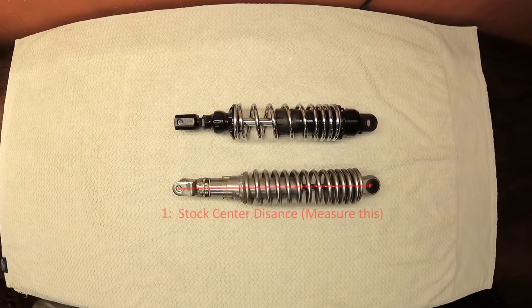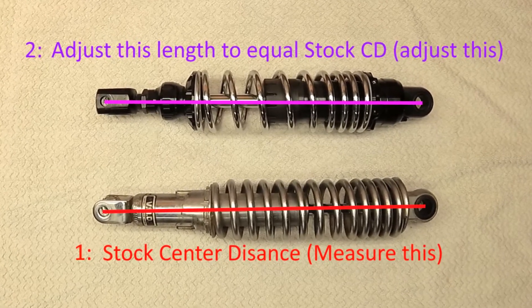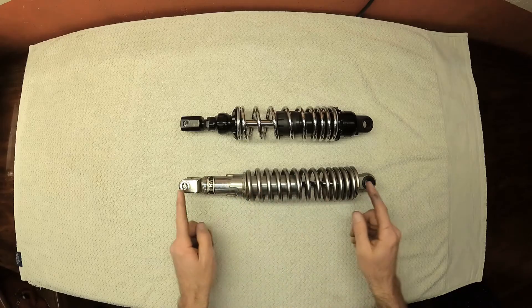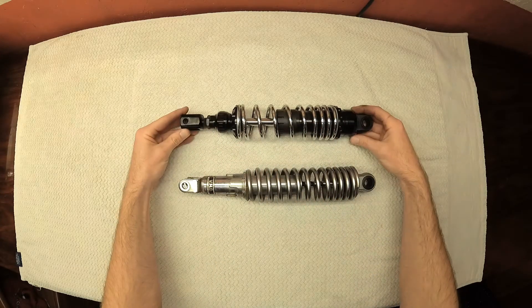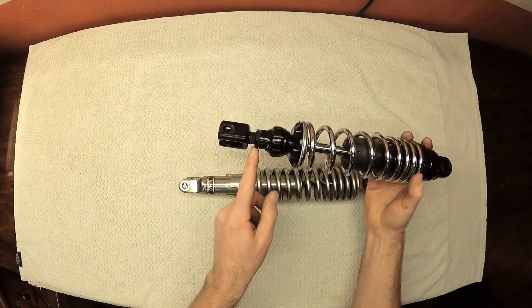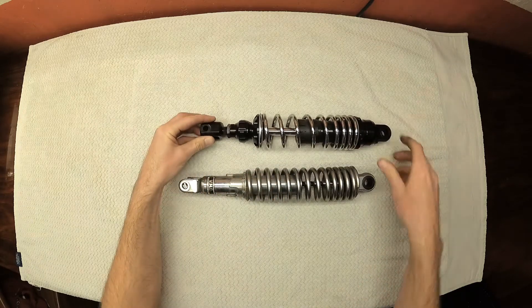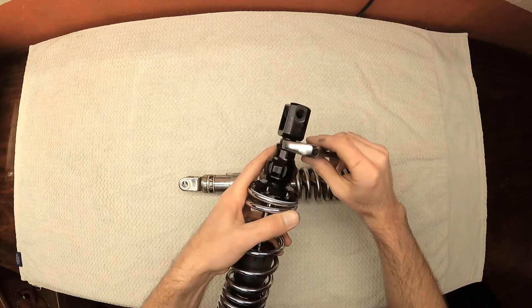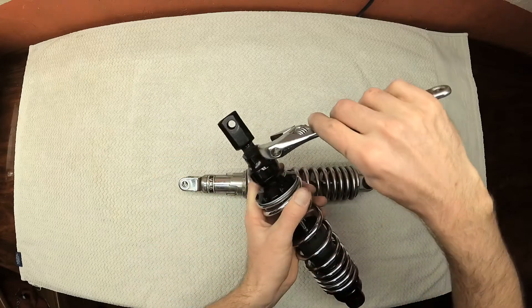The special setup step that I needed to do with the aftermarket shocks was to adjust the eye-to-eye length. The length was fixed on the stock setup but the new shocks have an adjustable length that needs to be set up. The eye-to-eye length is measured on the stock setup from center to center, and then that value must be matched on the new suspension component. To make the adjustment: there is a lock nut that holds the adjuster in place, and once loosened, the entire lower shock mount will rotate, increasing or decreasing its eye-to-eye length. You would use a wrench or crescent wrench to loosen up that lock nut and then rotate the mount until the eye-to-eye length is what you want it to be. After that, just tighten the lock nut back up and it's good to go.